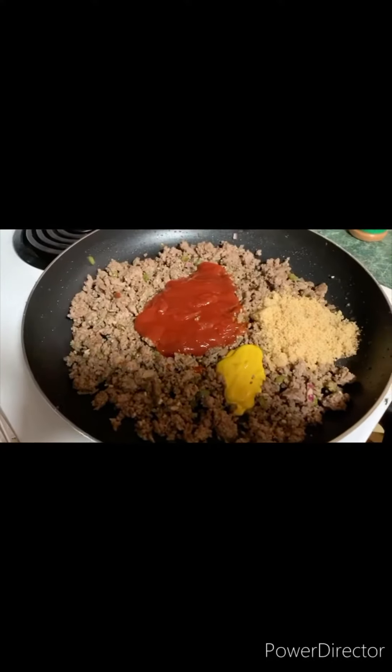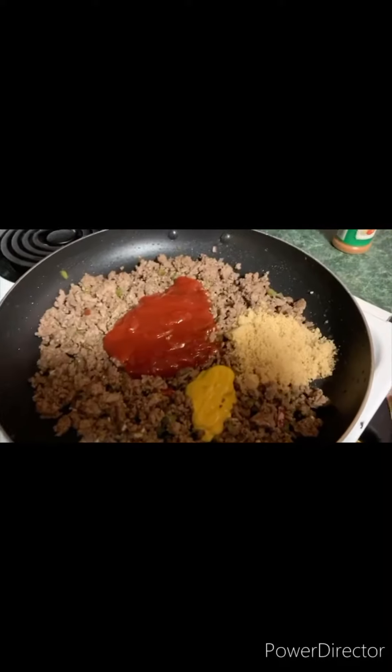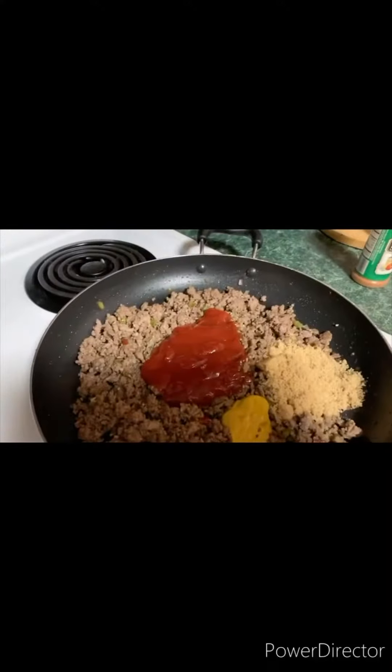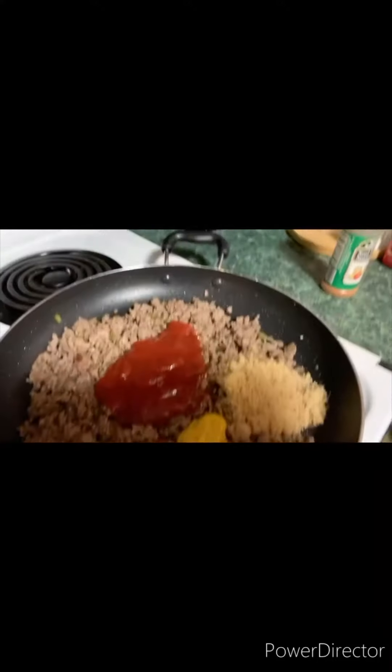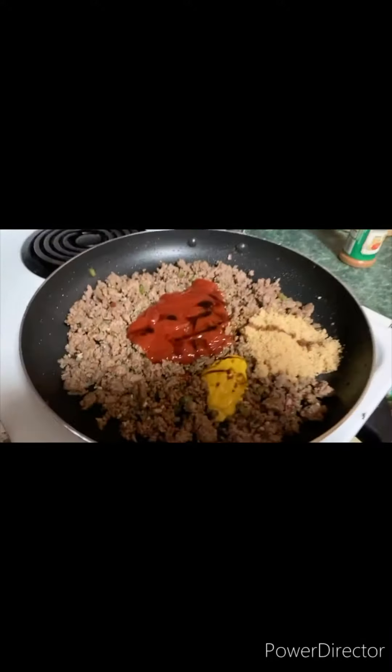Okay, I have ground beef, put the peppers and everything in, and now the ketchup, the mustard, the brown sugar, and then I'm gonna add a little Worcestershire sauce. And I'm gonna mix it all up and we will be back.